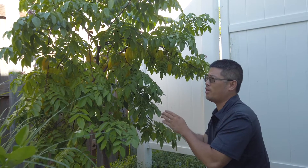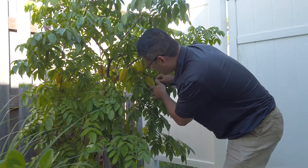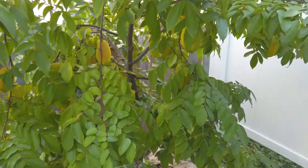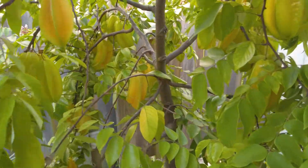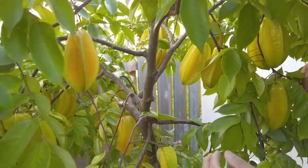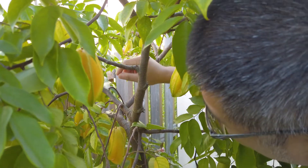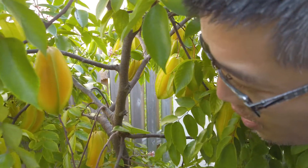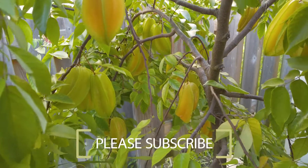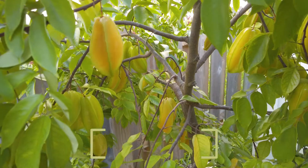This is a super sweet variety of star fruit, and it's extremely heavy-producing — so many of them. I've already eaten a lot of them, but we still have many left. In their green color they blend in nicely with the green leaves, so they're very hard to see.